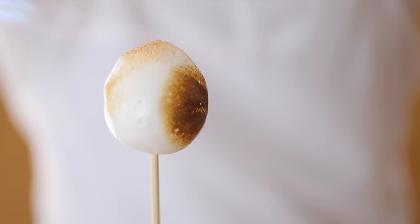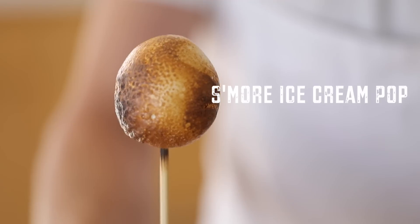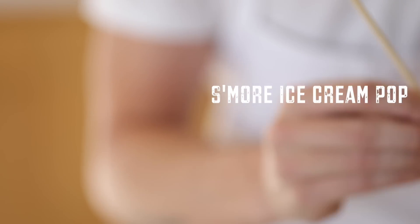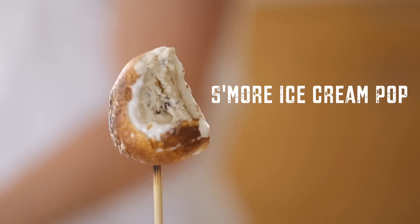Hello everybody and welcome back to my channel. In this video I'm going to show you guys how to make a s'more ice cream pop from the ground up. Homemade s'more ice cream dipped in marshmallow and torched to perfection. All right let's get started.